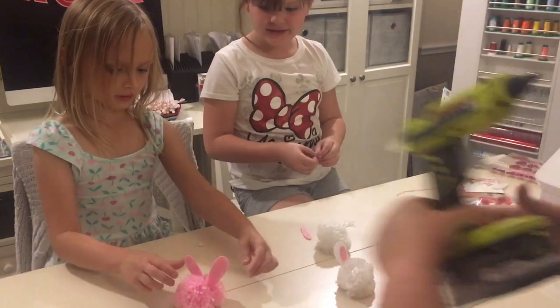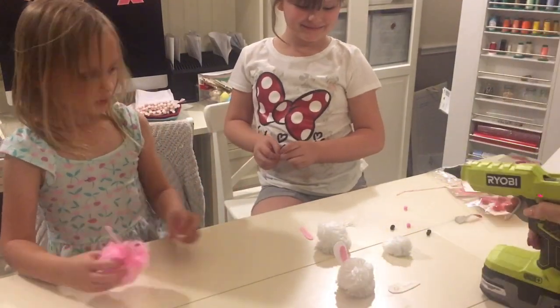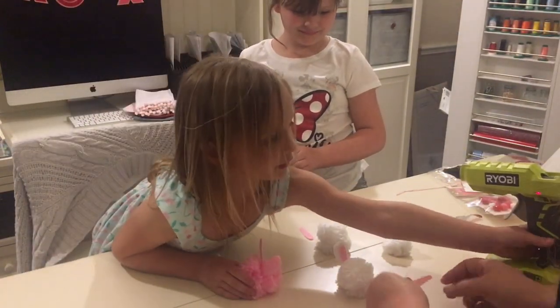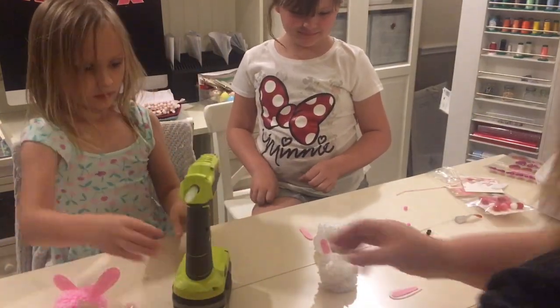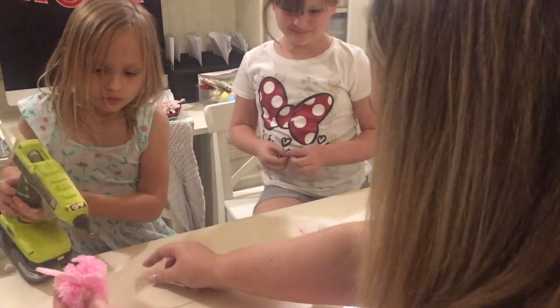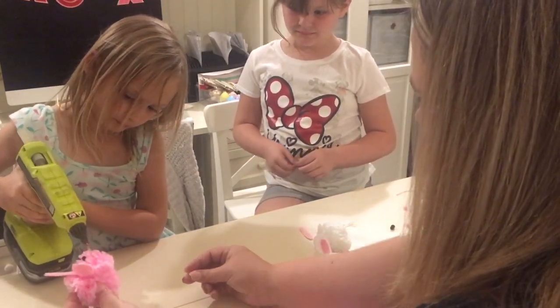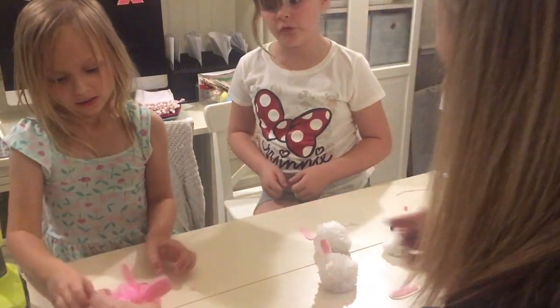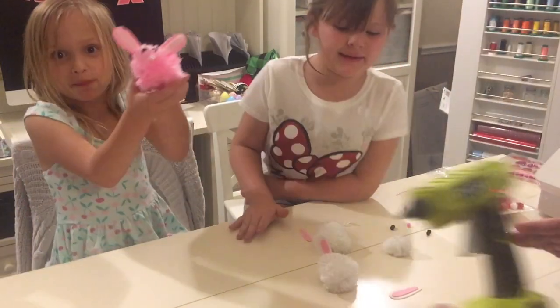One more. You do one in the middle for the mouth. So we do one in the middle for the mouth. Let me help you just a little. Okay, go ahead. And then we put that on and look — we made the bunny!